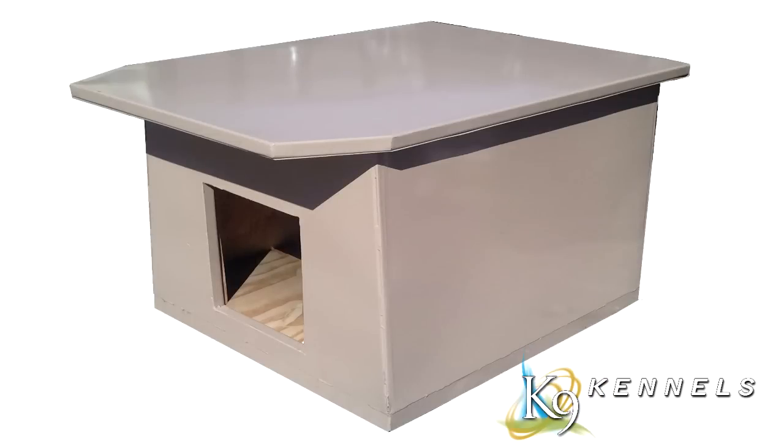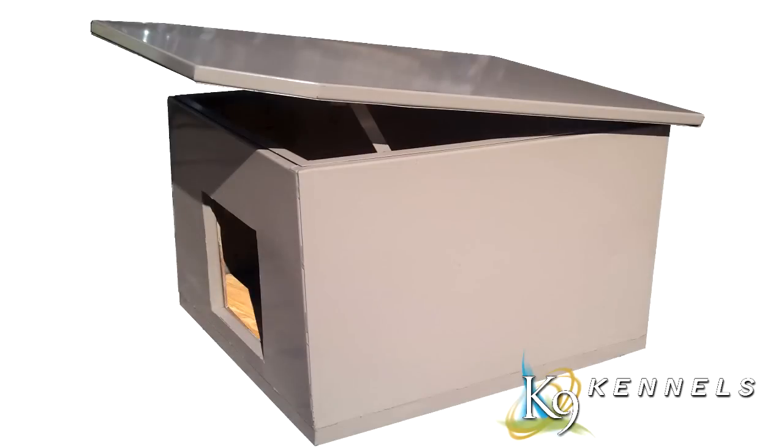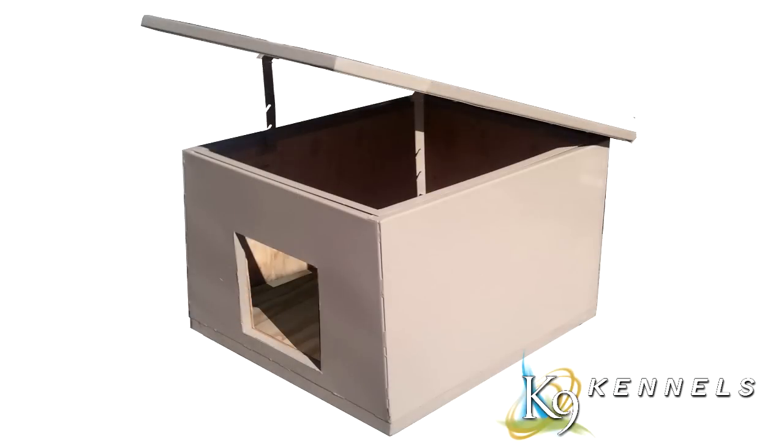This is one of the most innovative dog houses we've ever seen, and we've never seen one that has all of these features built in to one unit.